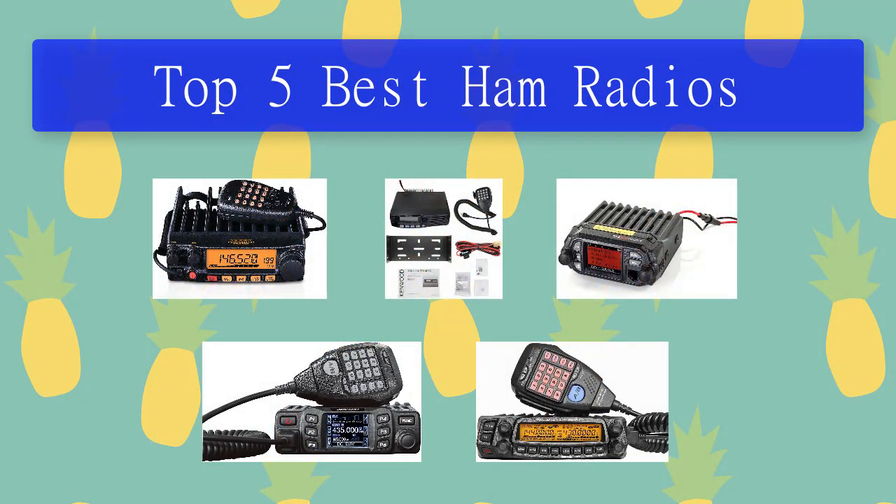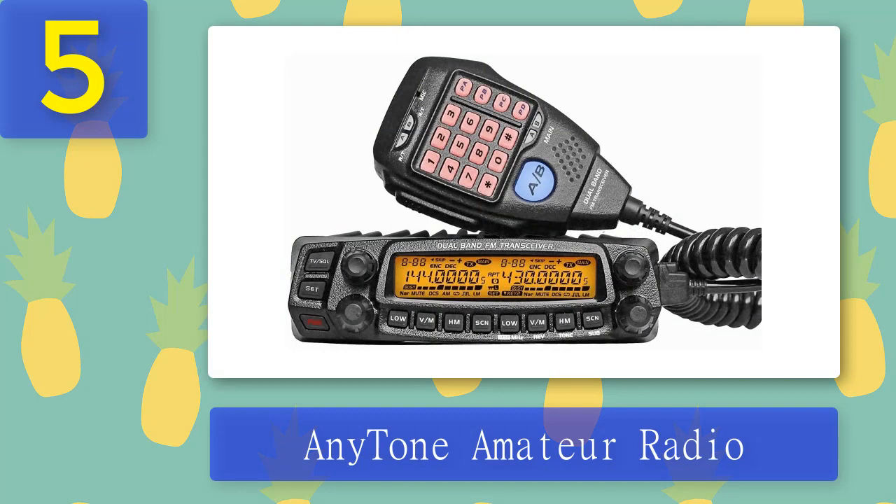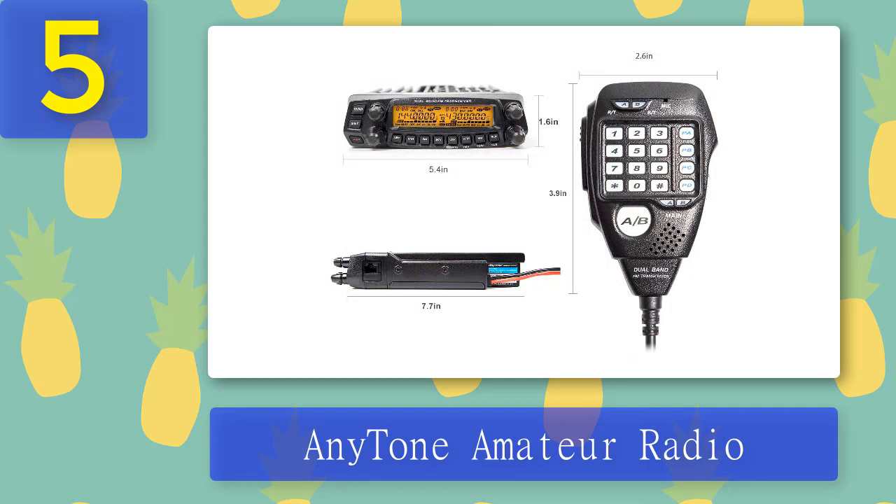Top five best ham radios. Number five: AnyTone Amateur Radio. After using this radio for three months, I can say that I'm satisfied with how this unit performs in my day-to-day ham operations. I'm particularly happy with the radio's wide VHF/UHF frequency capability to transmit at 136 MHz to 480 MHz and to receive 108 MHz up to 490 MHz, making this a reliable mobile radio. The power output of this dual band transceiver is versatile — it can go up to 50 watts, 40 watts, and down to 5 watts.